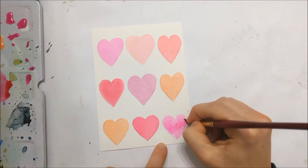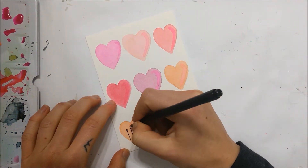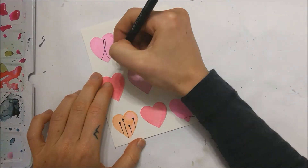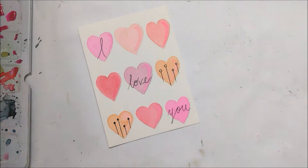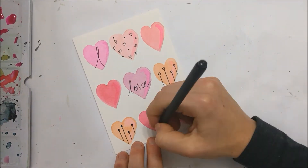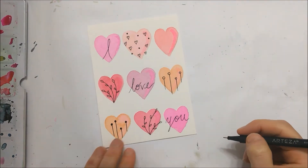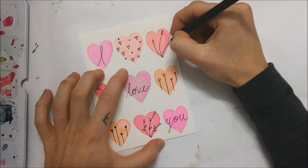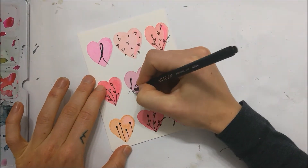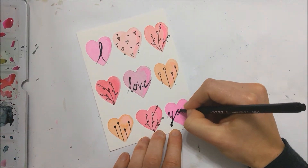Once those colors have completely dried, you're just going to take a fine tip marker or black pen — either works — and mark in whatever watercolor doodles that you want. I chose to write 'I love you' across three of the hearts and also drew in some lines and leaves in some of the other hearts. The rougher it looks, like the more the design goes outside of the heart, the more unique I think the card looks. So feel free to experiment with this one and have fun with it.